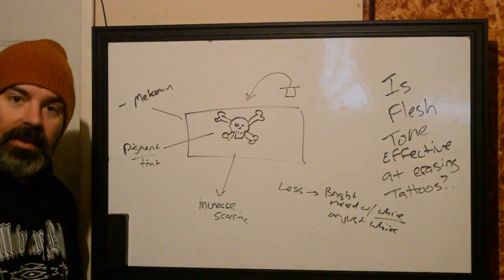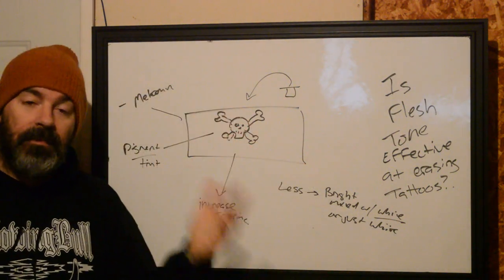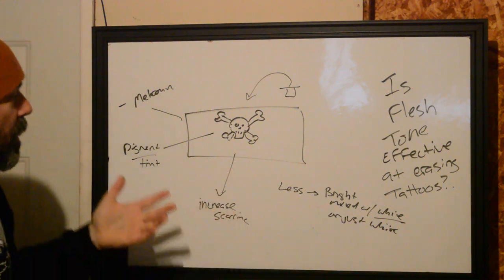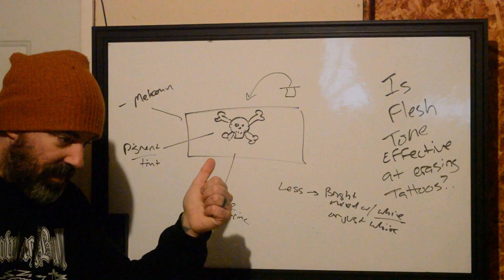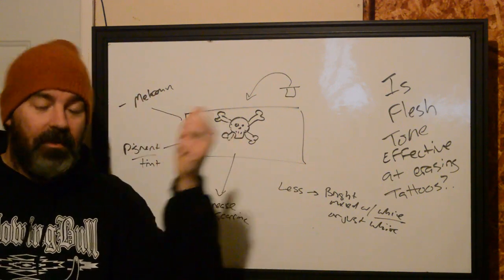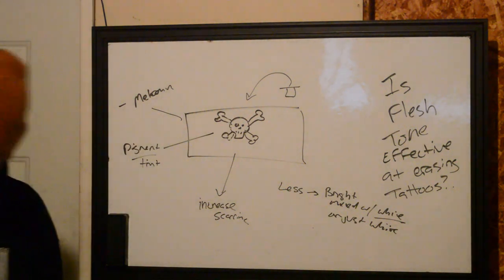That probably got a little bit sciency — I apologize. But there you go. Flesh tone isn't effective, and some people will claim it will be. I personally think it's one of the least effective ways to cover a tattoo, so try these other ways instead. If you like this, subscribe, ask questions, leave comments, buy a hat, membership, coffee, whatever. We hope you enjoyed it. This is Ryan from Better Tattooing, signing off.